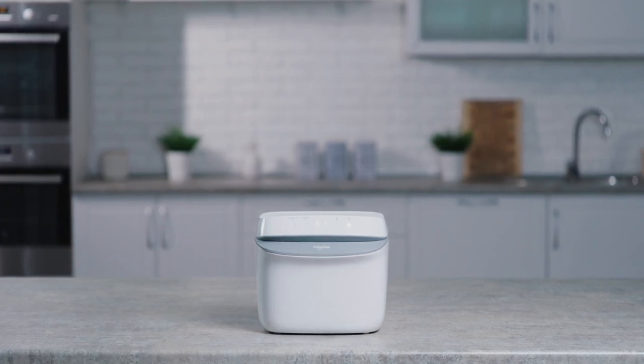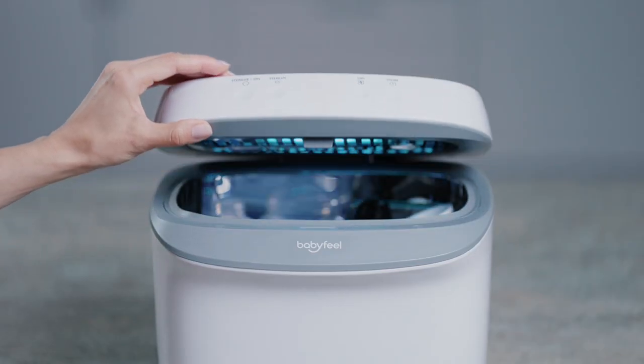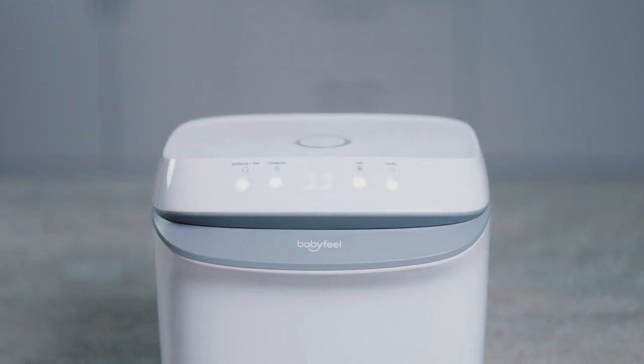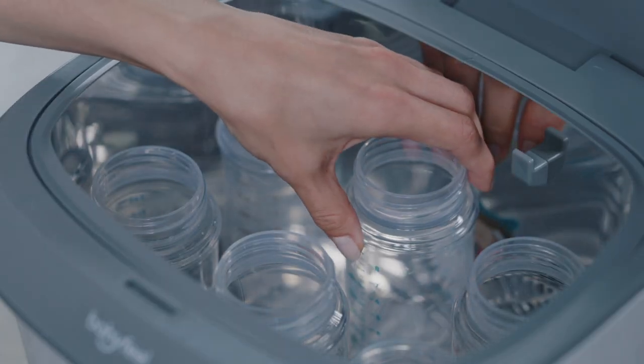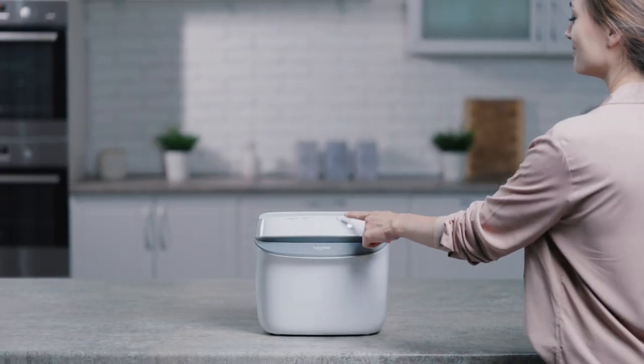With all cycles, once a cycle has begun, the safety lock will be automatically activated. The UVC light will shut down immediately if the lid should be lifted during operation. Please remember that if this occurs, it will force the cycle to end prematurely and the contents may not be fully sterilized. If this happens, just rerun the desired function.